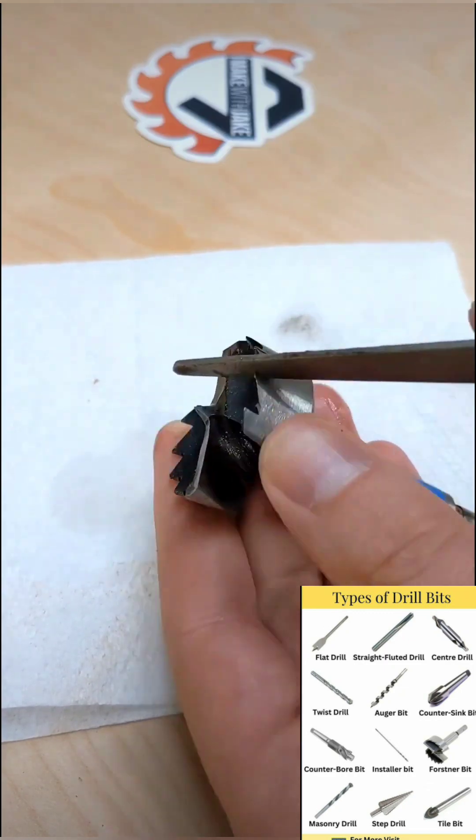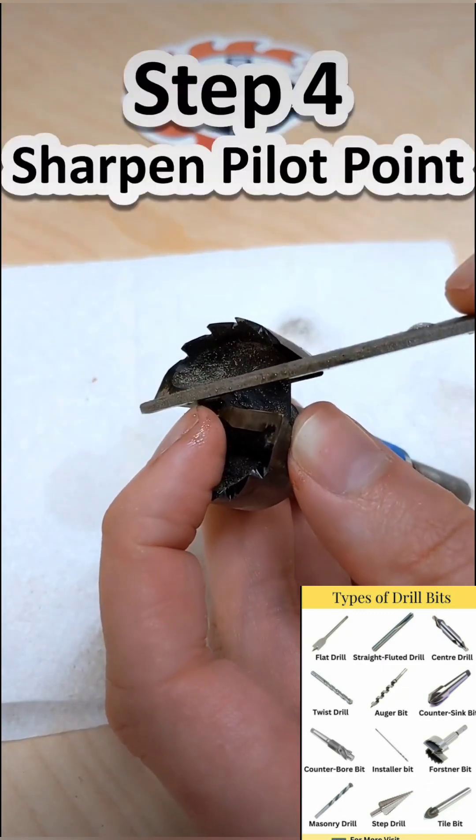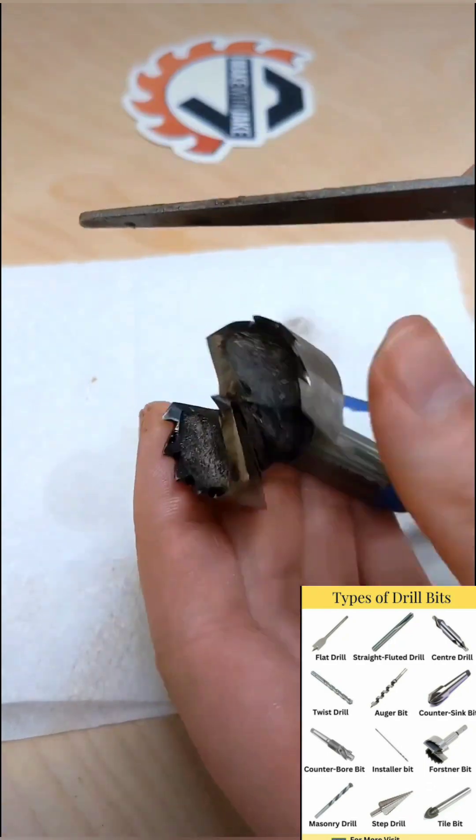Then place the file on the tooth of the bit, stroke three times, and repeat this for each of the teeth. Finally, sharpen the pilot tip — be sure to keep the point centered in the bit. Now go drill.